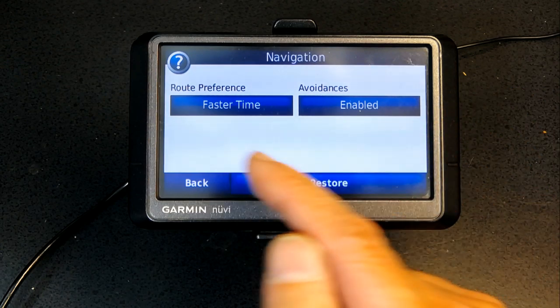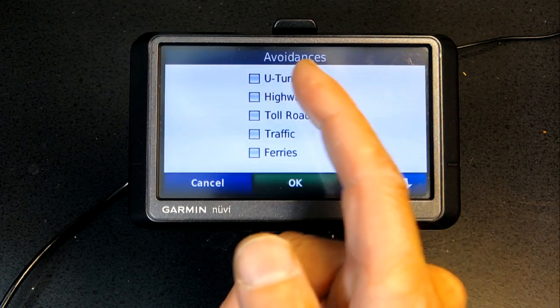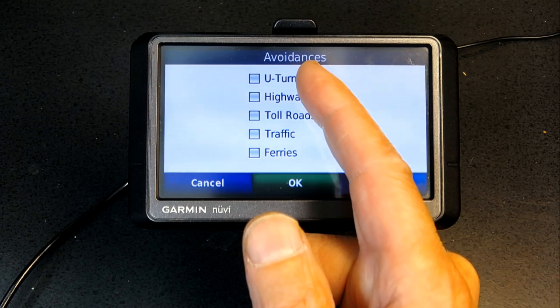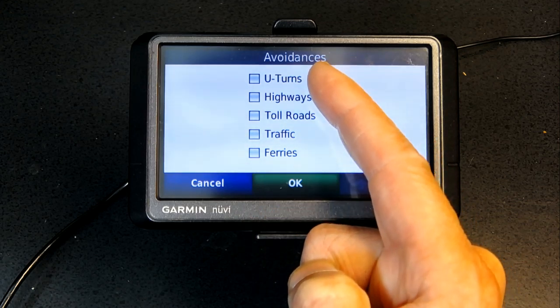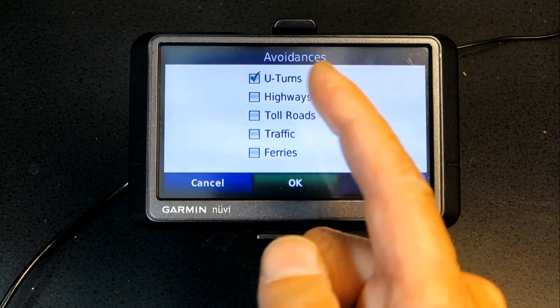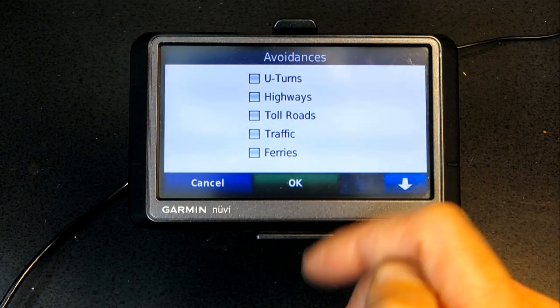In Avoidance settings: avoid U-turns if you're traveling in a bus or an RV/motorhome that is at least 30 feet or longer and cannot make a U-turn. If you check that box, the GPS will avoid U-turns. If you leave it unchecked, it will route you through U-turns.